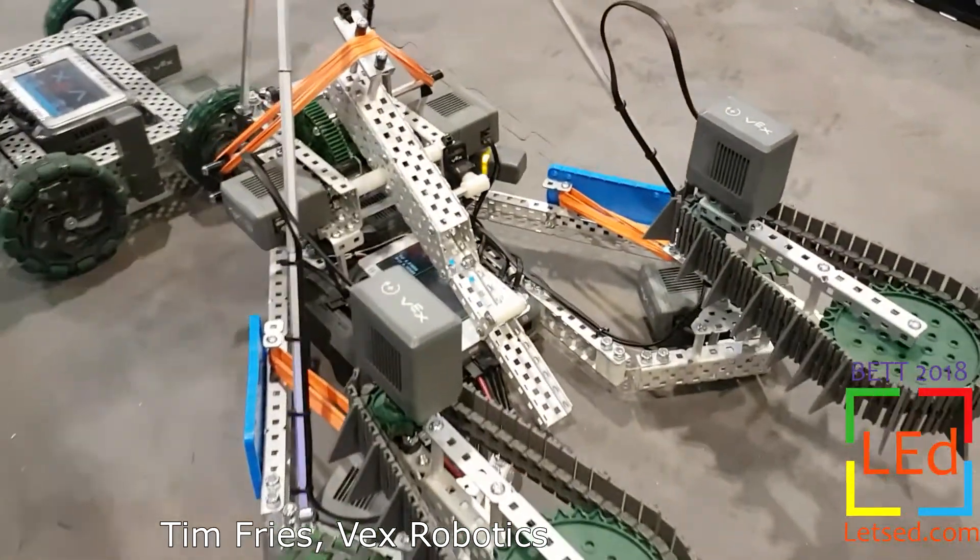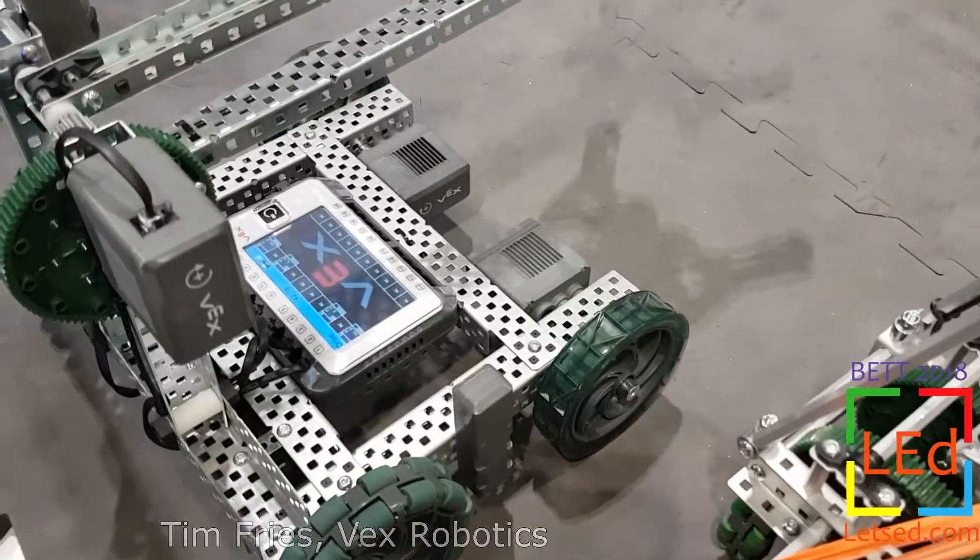Super! It looks like some fantastic upgrades there, and I know my VEX team will be keen to get their hands on this one.